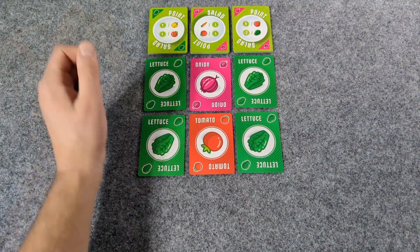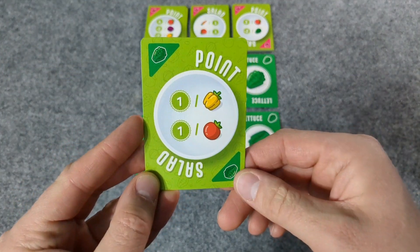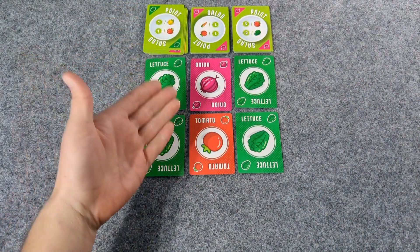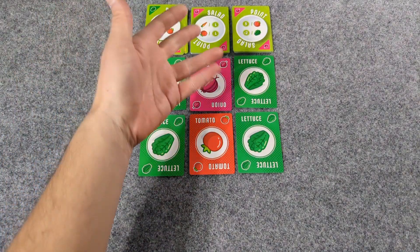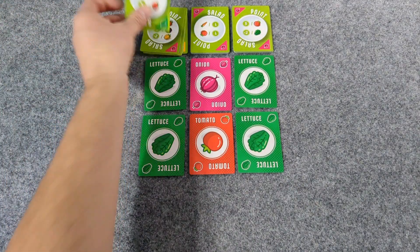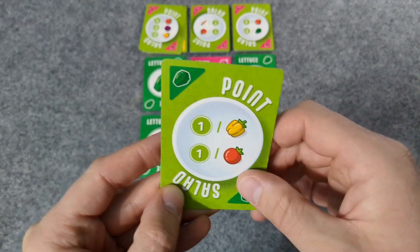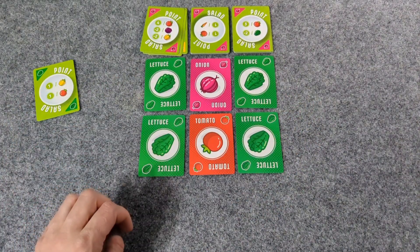So what are we doing? We are taking either a point salad card so that we can get points with our vegetables, or we're going to take vegetables so we can make points with our point salad cards. Either you're going to take one point salad and say, okay, I'm going to get one point per pepper and one point per tomato, and now I'm going to try to get peppers and tomatoes.